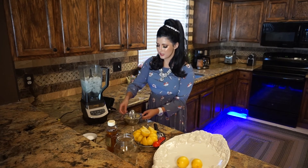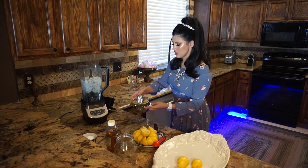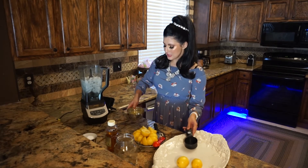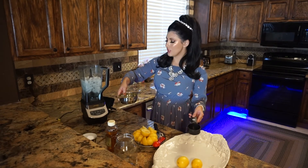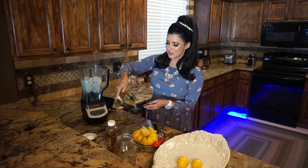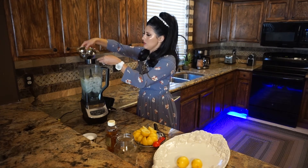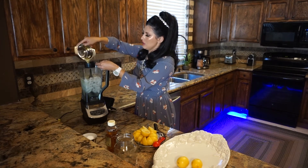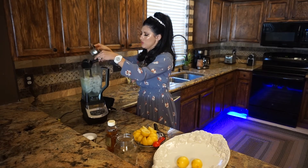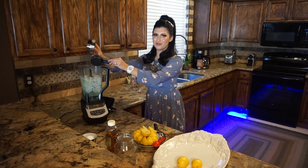Now I'm simply going to remove the squeezer and put it aside to wash. I'm going to pour it in here — it's about one cup of lemon juice.